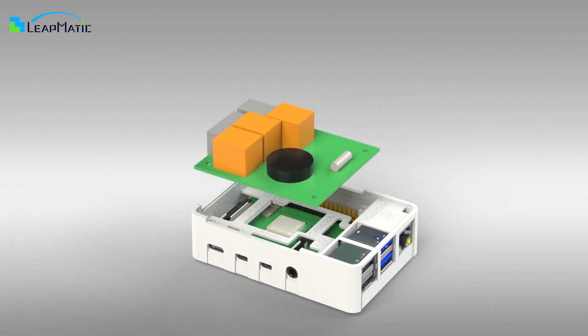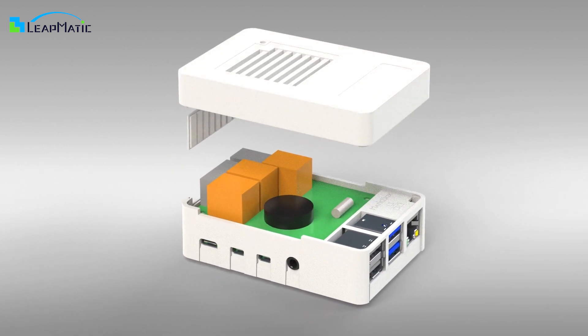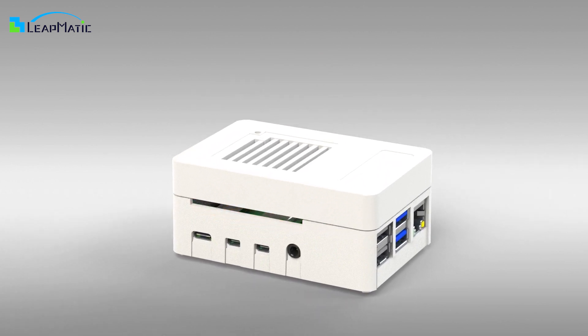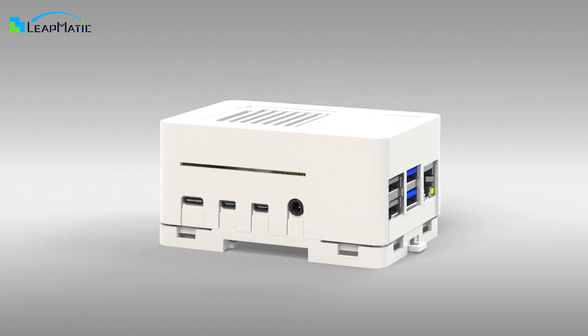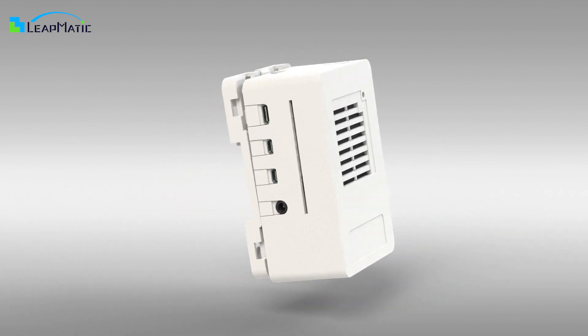Included in the package along with the low profile cover is a tall cover, which is designed to house custom boards or hats. The package also includes a specially designed base which is used to mount your Raspberry Pi to different locations.